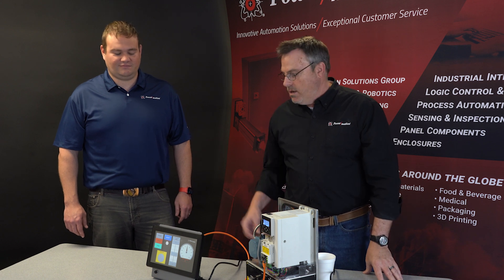The drive can actually handle a host of Ethernet-based protocols. We picked Ethernet Modbus TCP because it is the most common protocol out there in the industry today.